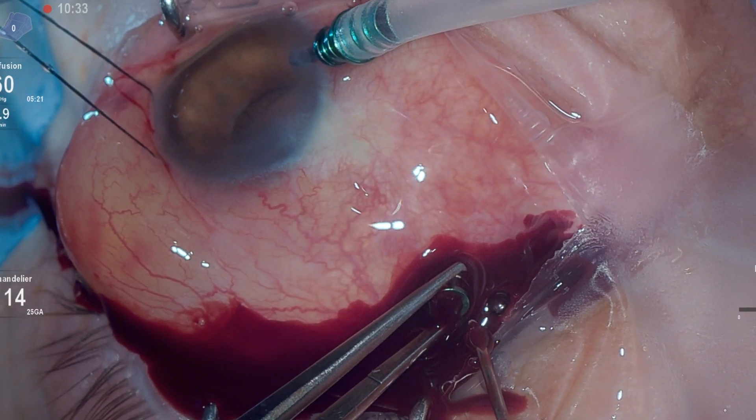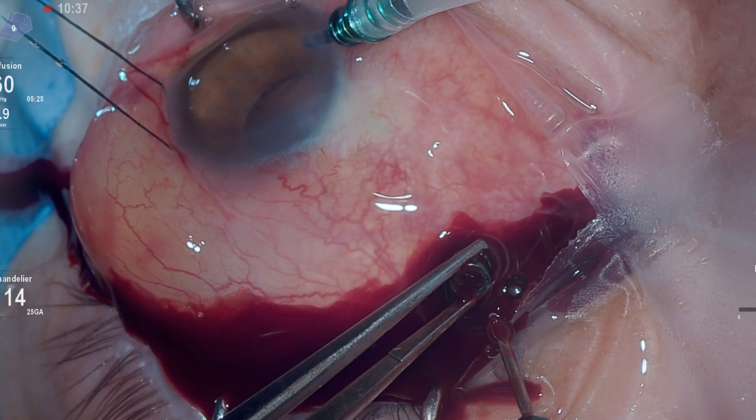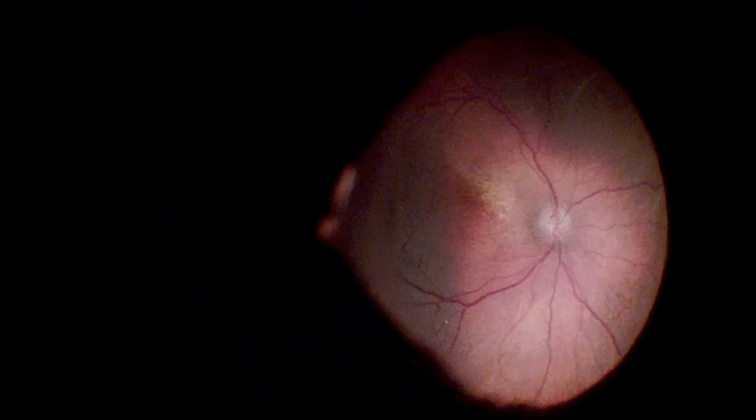We also observe the deepening of the anterior chamber at the time of drainage. Afterwards, a chandelier is positioned and we can observe the complete resolution of the hemorrhagic choroidal detachment areas under non-contact visualization, confirming the effectiveness of the procedure.